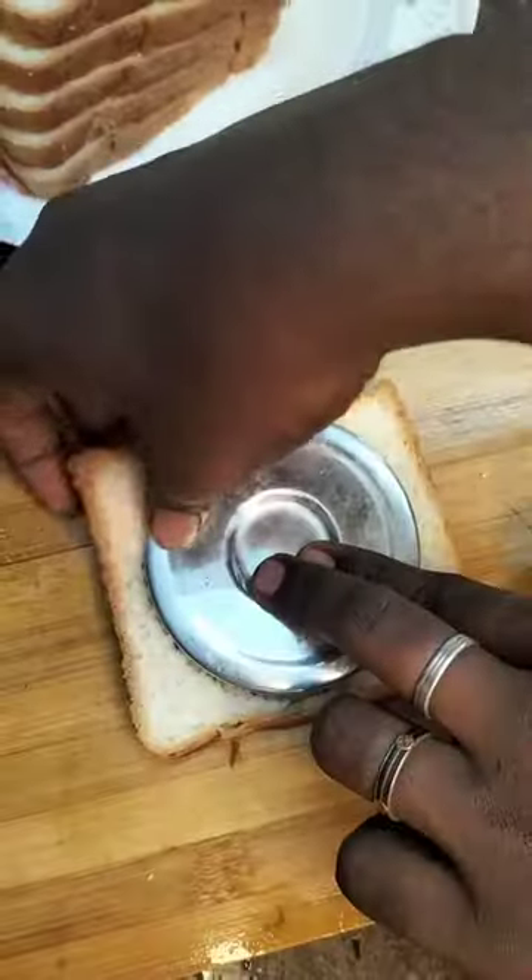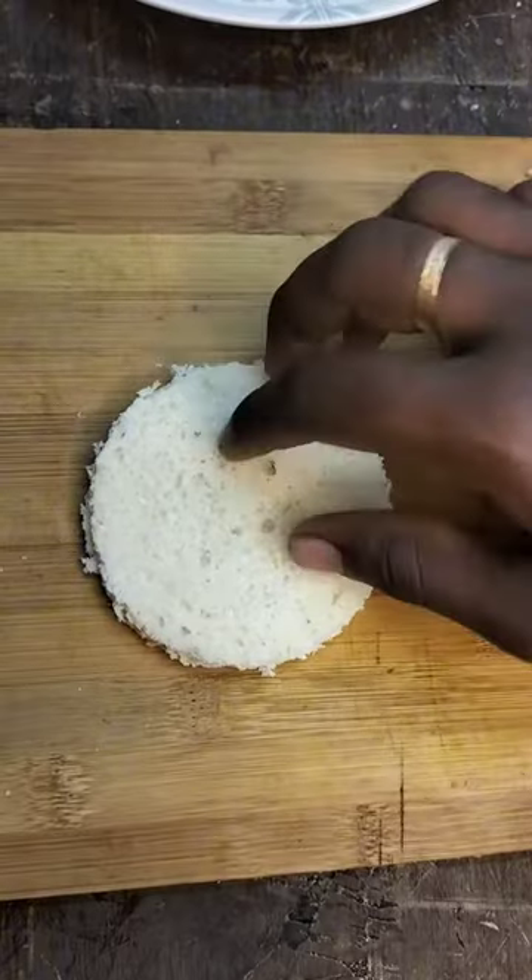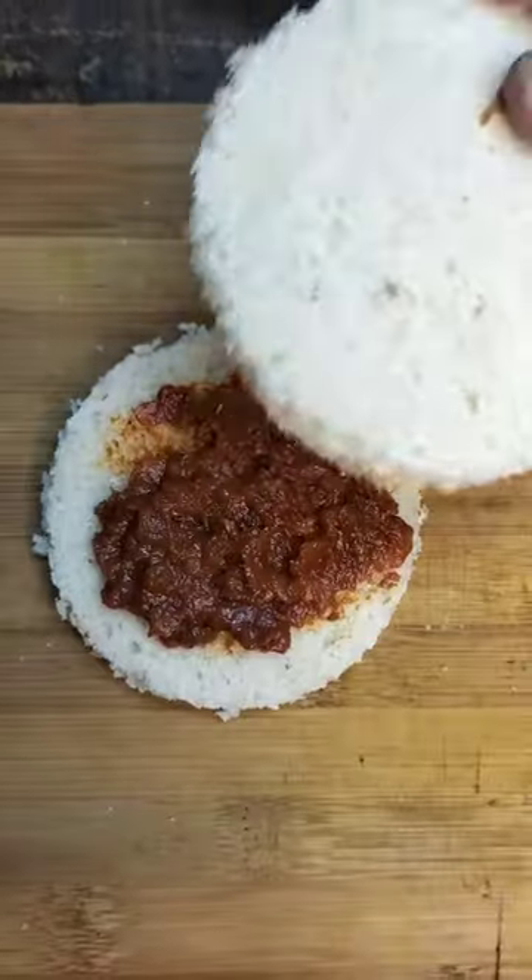We will add six bread in the pan. We will add a little bread in the pan. The bread is ready for that.